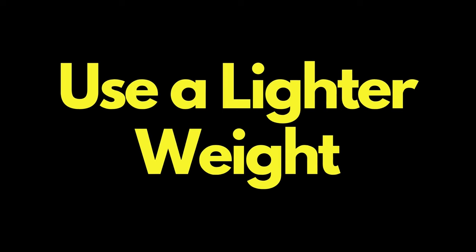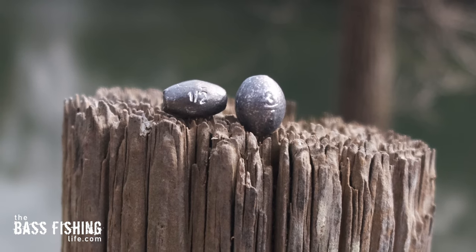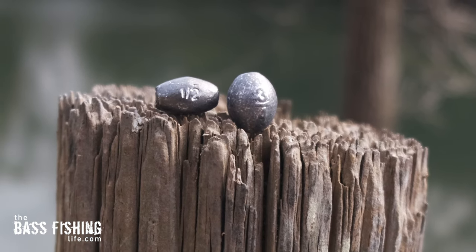The first thing we can do is use a lighter weight. The difference between a three-quarter ounce and a half ounce is amazing — now you're feeling the back part of that Carolina rig, what the lure is doing, a little bit better than when all your information is coming from that really heavy weight. So scale down your weight if you're having this particular issue.